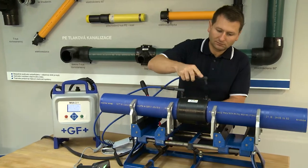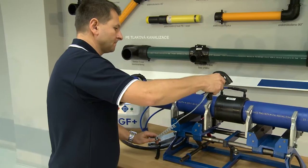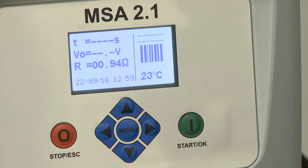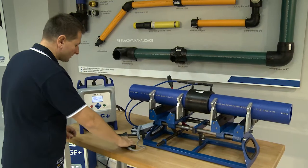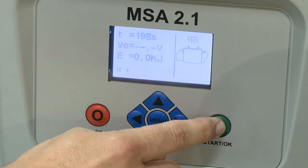Connect the welding cables to the Electrofusion fitting and scan the welding parameters with the scanner. You can check this information on the display. Press the start button to begin the welding process, which is fully automatic.